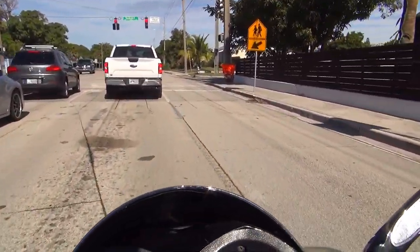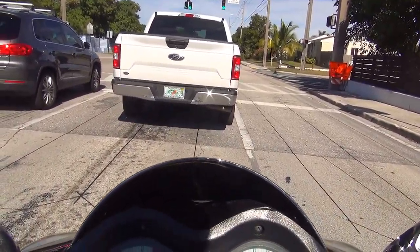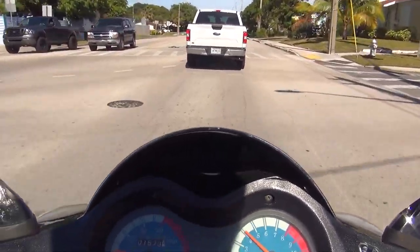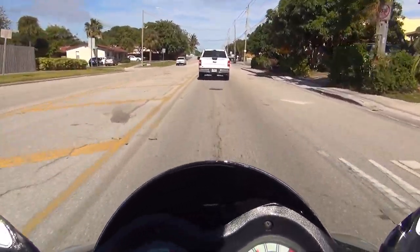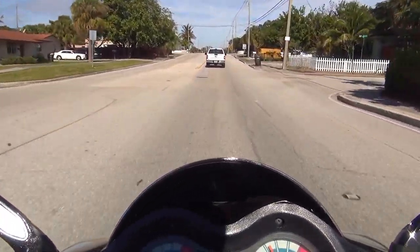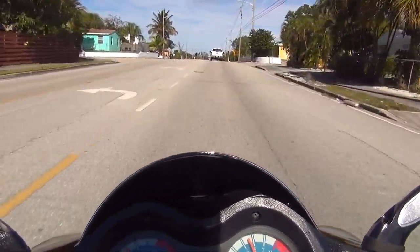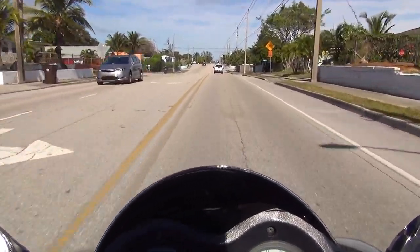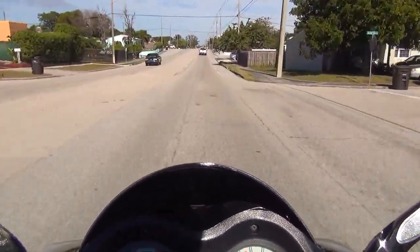When you are at a traffic light, stay away from cars and keep an eye on your rear mirror — it's very important, because someone might crash into you from behind while you're standing at the light. Be ready for anything. Our speed today is about 25 miles an hour.